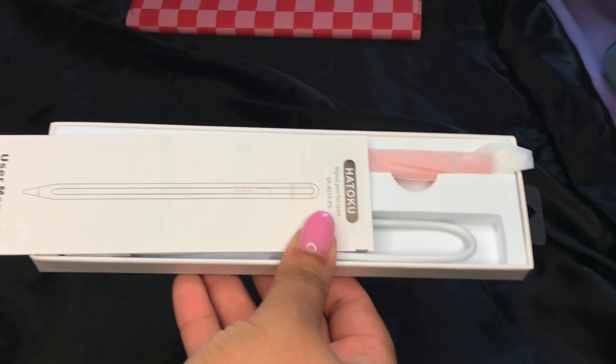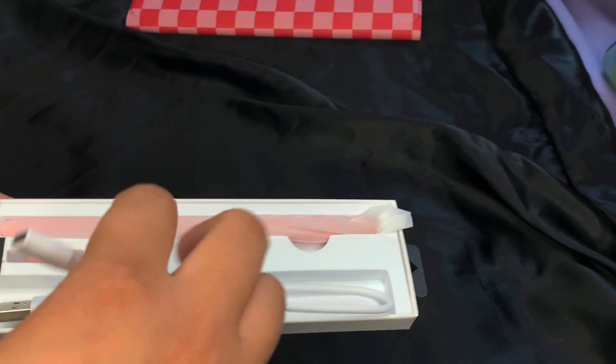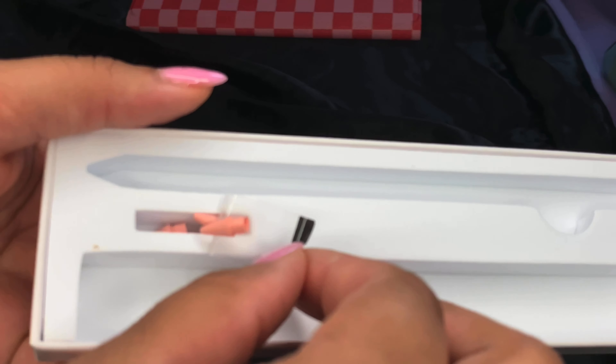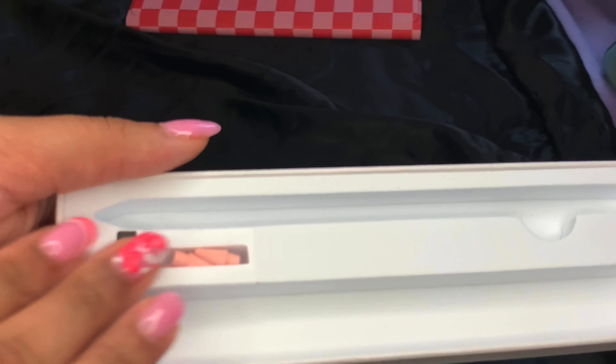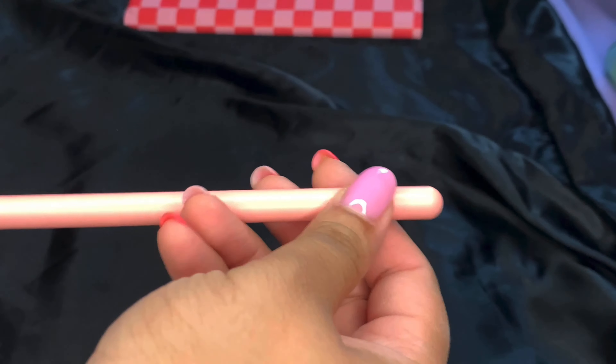Now we're gonna get into the Apple Pencil dupe that I got. Of course I got it in pink. It was maybe $22 and it was so worth it. It's USB-C — which is crazy — and it comes with four replacement tips for the pen.